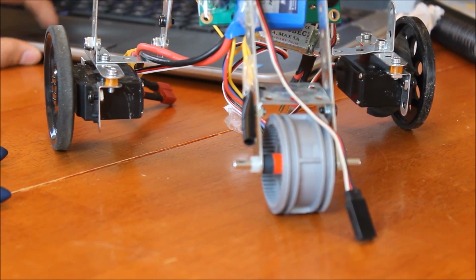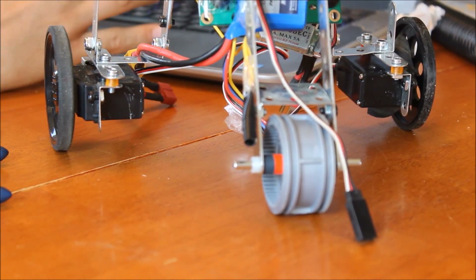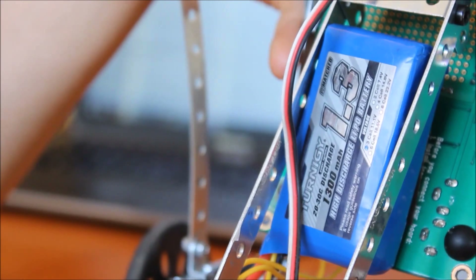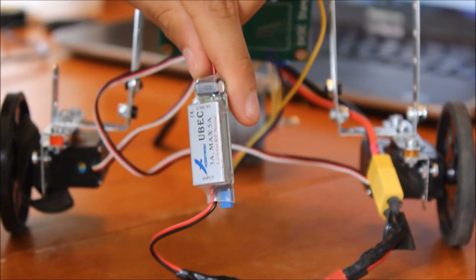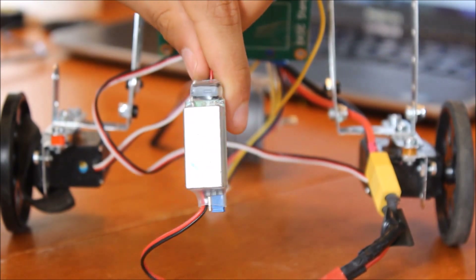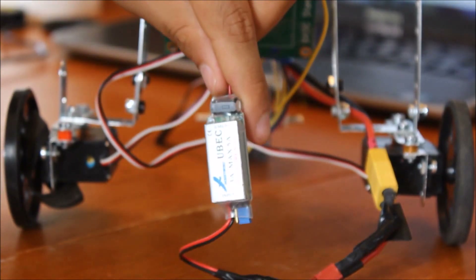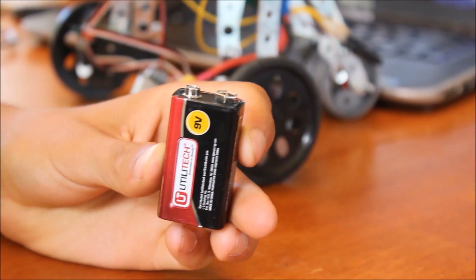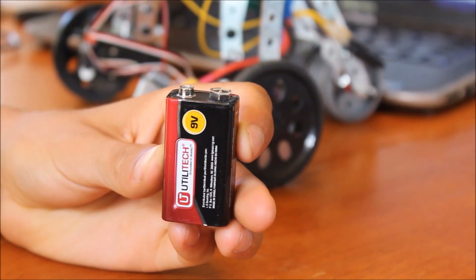They are about $10 each. The battery is a 1.3 amp-hour LiPo. There's also a BEC which powers the servos — all it is is a voltage regulator. It outputs 6.4 volts. There's also a 9-volt battery to power the Basic Stamp, standard.